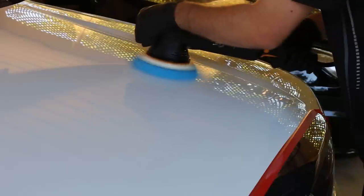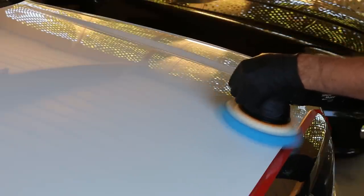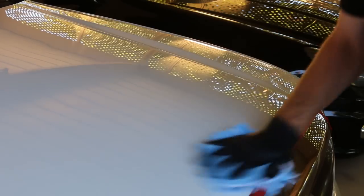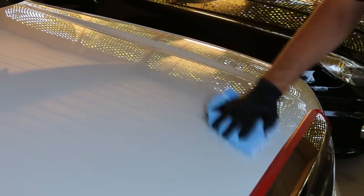Polishing is exactly the same in this regard as the cutting stage — all we're doing is removing marks such as marring left behind from compounding and giving the paintwork that extra bit of glow. It was hard even with a torch to see a drastic difference on the white paint, and the camera had trouble picking it up, but it was certainly making an improvement.